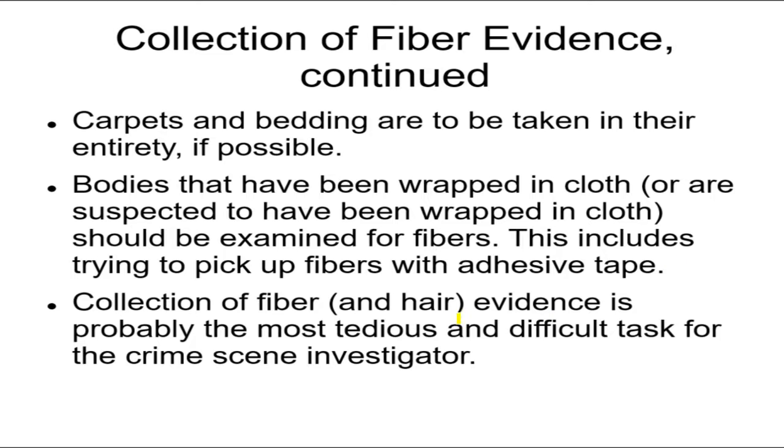Fibers and hair evidence is probably the most tedious and difficult task for the crime scene investigator to collect.